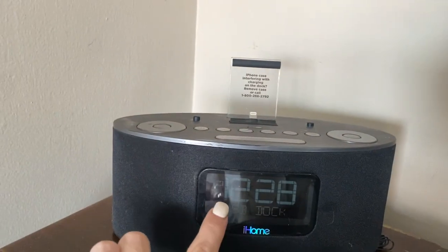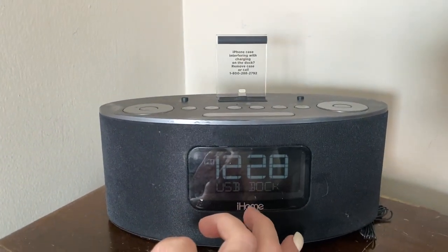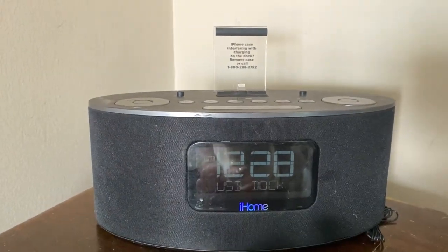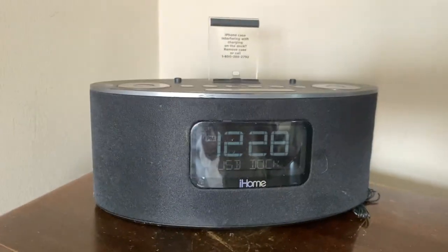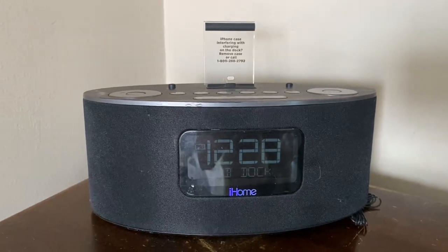I love how bold this is. At night time the view is perfect because it's not too bright — it's not going to stop you from getting a good night's rest, but if you do need to know what time it is it's right there for you. So if you're looking for a great alarm clock that does a little bit of everything, I highly suggest the iHome dock.